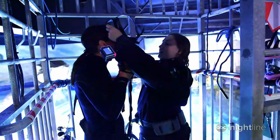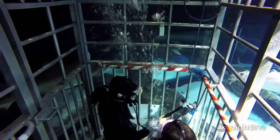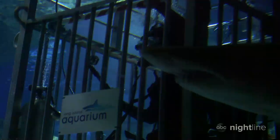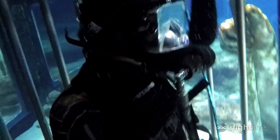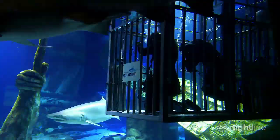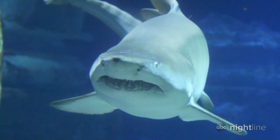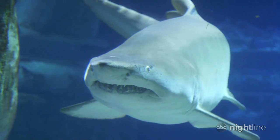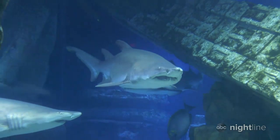Sharks. I can't believe how close he is right now. How many sharks are in this tank? There's 10 total. Whoa. That one caught me by surprise a little bit. They kind of sneak up on you. Yeah, they're silent. Silent hunters. You don't see them coming. Okay, that's enough shark experience for me.